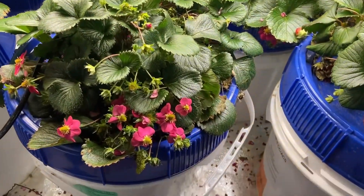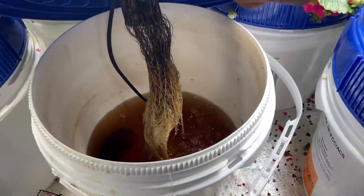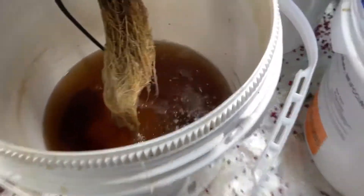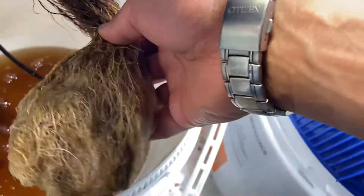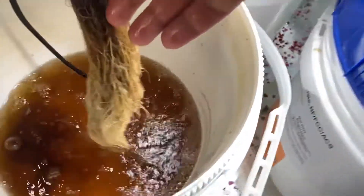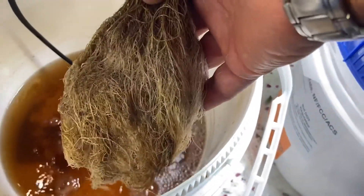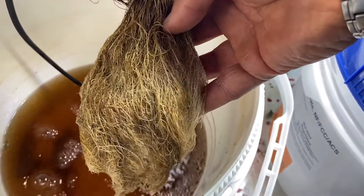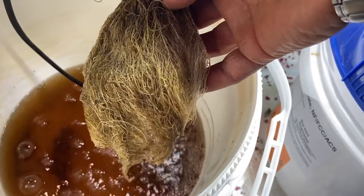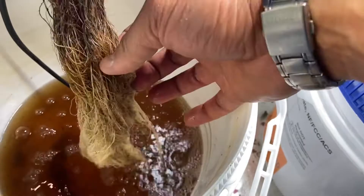Now we'll go on to regular kind of roots, like right here. These aren't as healthy looking as young ones, but a lot of this is root staining — nutrient staining. So when you add a lot of nutrients, you can see the water is the color of the nutrients, and that will stain your roots over time. This is a perfectly healthy plant.